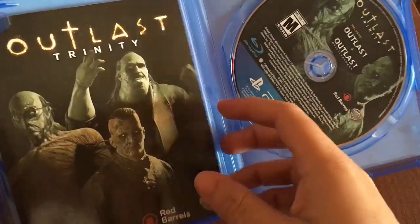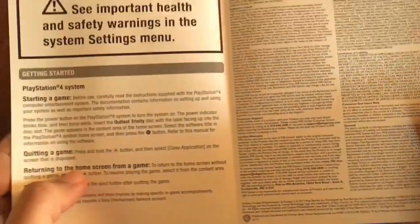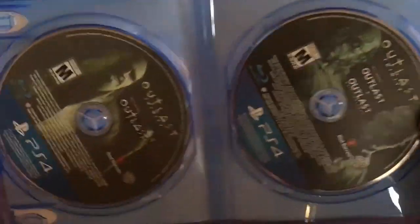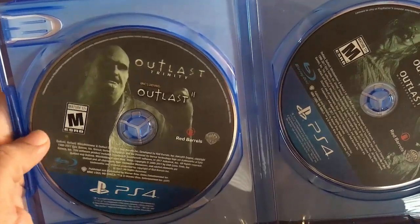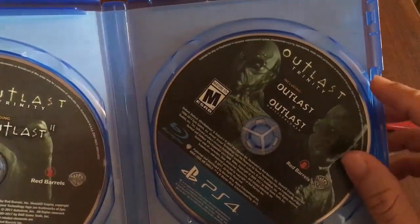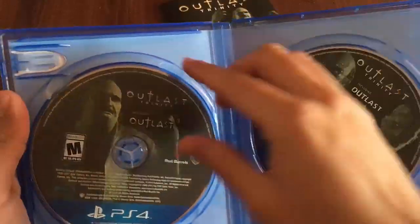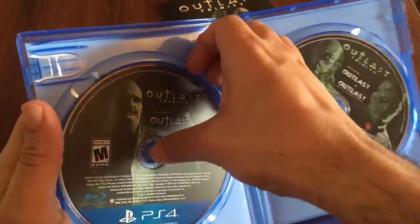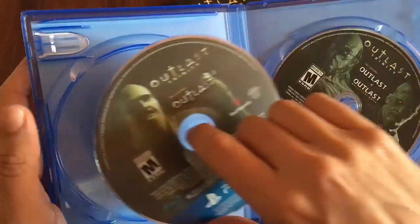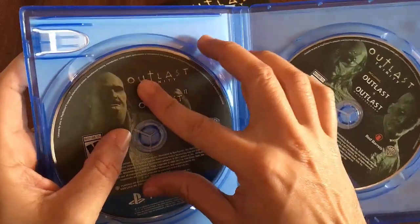Let's open this up. We have a little mini booklet — not much, just warnings and warranty — but at least it has the artwork on there. We have two discs: on the left-hand side we have Outlast 2, and on the right-hand side we have Outlast and Outlast Whistleblower. Let's take these out so you guys can take a look at the case. A huge plus is that these are hardcover cases.